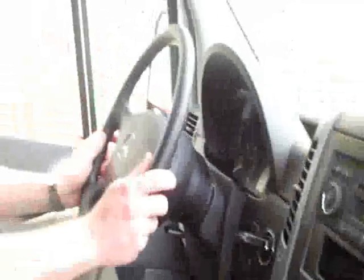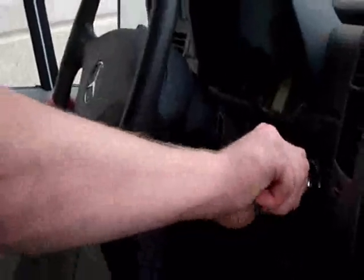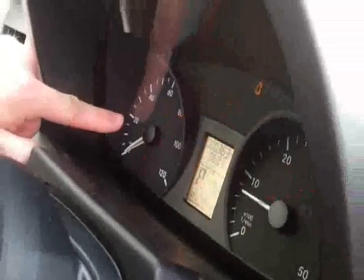A very important function of the vehicle being a diesel is when you start the van, I'm going to show you how to do that properly. Stick the key in the ignition, turn to the on position, and you're going to see right here the glow plug light comes on. Wait for that to turn off, then fire the engine.